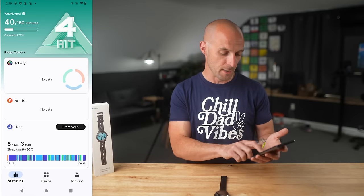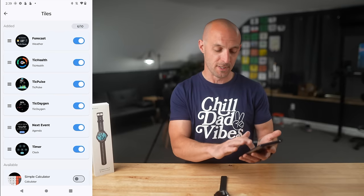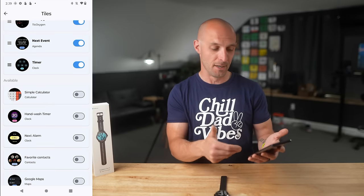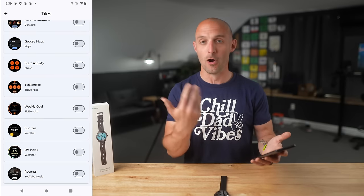Within the Mobvoi Health app you can also view device information — battery level and current watch face — and you can customize the watch by changing around different tiles and widgets. You can download third-party tiles and activate them as well, like a calculator and hand washing timer. It also lets you customize your watch face completely or adjust the complications and widgets on it, from favorite contacts to Google Wallet.